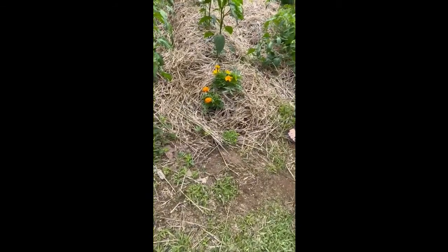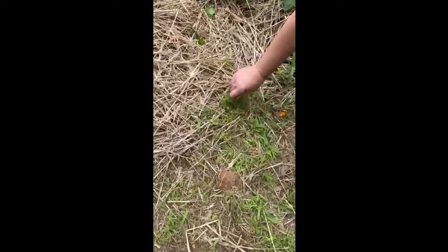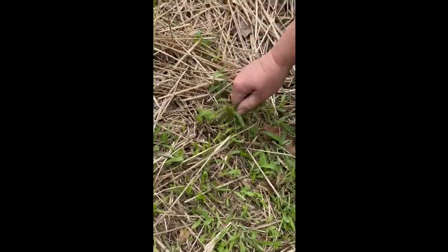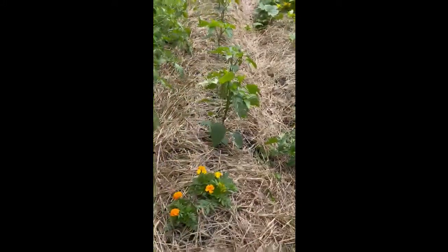Now this grass right here grows thick, tufty, spreads everywhere. It's hard to pull out, just kind of a pain. But look, we don't have that this year. So I'm quite impressed with that.